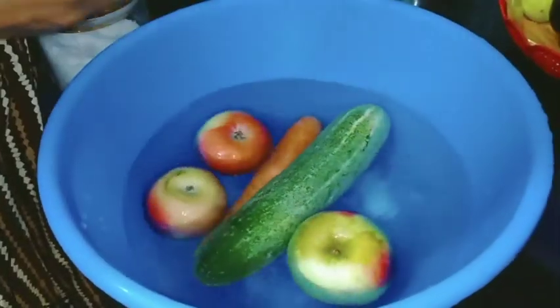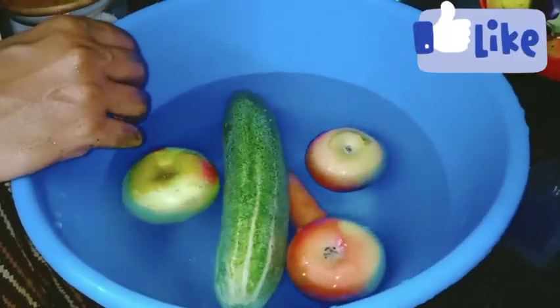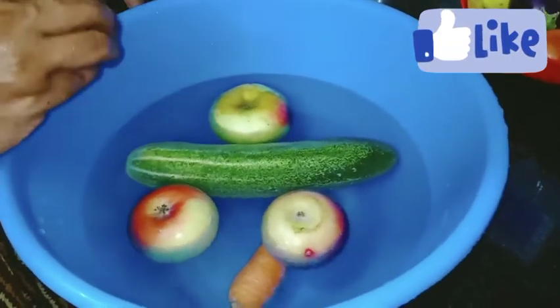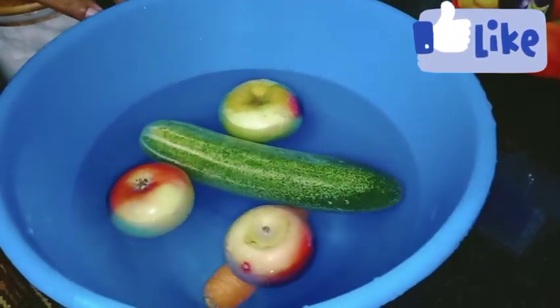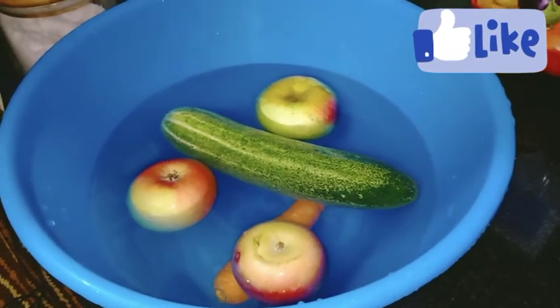I am going to add the juice. I will add some water to the juice. The most important ingredients are apple, cucumber, carrot and coconut. It's the most important juice.